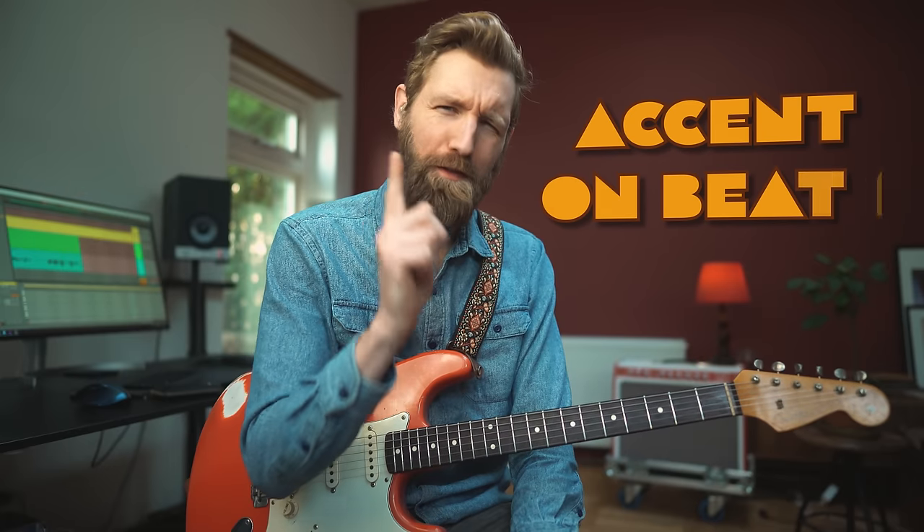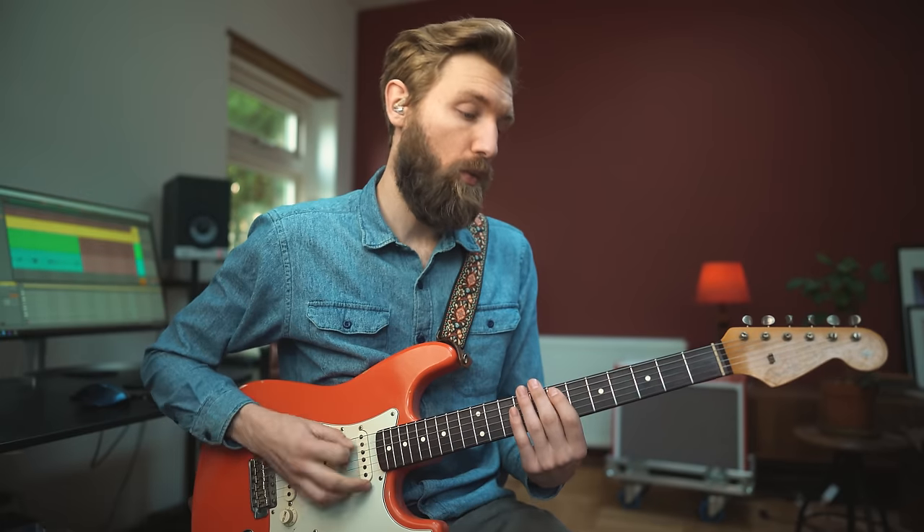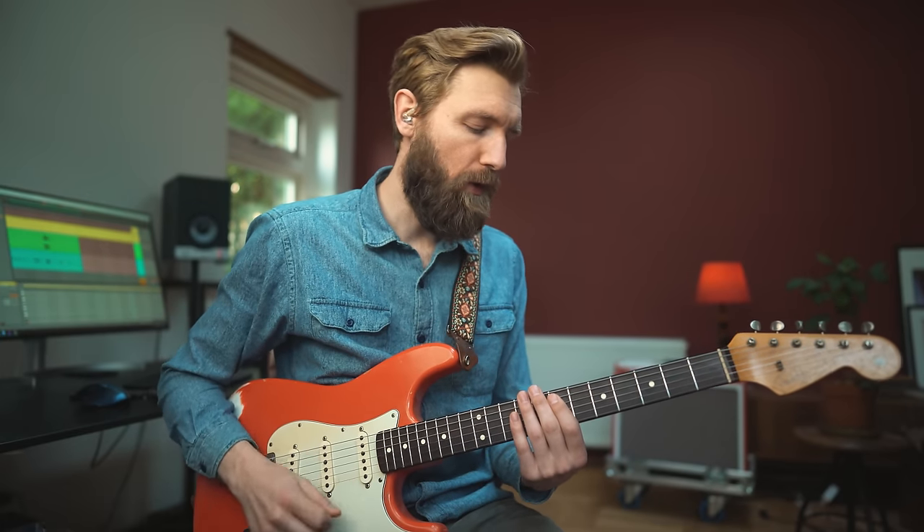Every funk starts with an accent on the first beat — the 1. It goes like this: 3, 4, 1, 2, 3, 4.